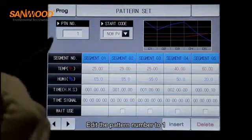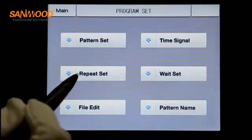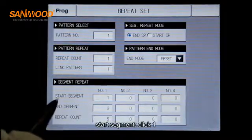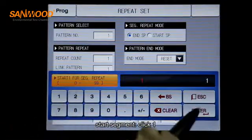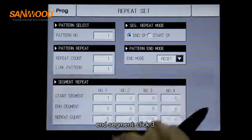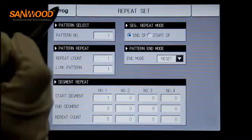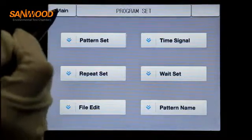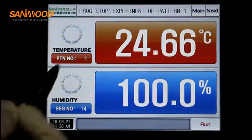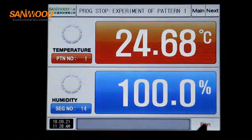Edit the part number to 1. Click repeat set: set start segment to 1, end segment to 3, and repeat times to 5. Click operation screen, select part number 1, and run the machine.